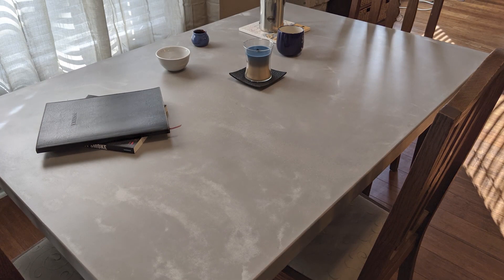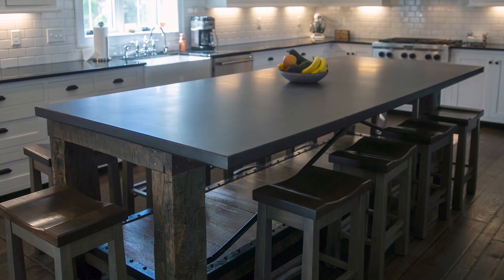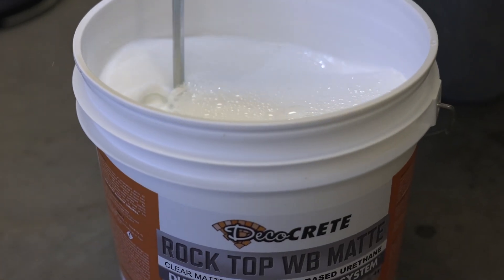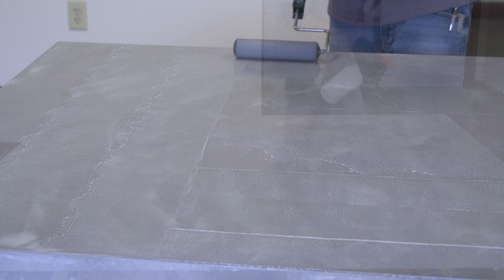What's up guys, my name is Jeff and welcome back to Jobsite Conditions right here on DecoCrete TV. On today's episode we're going to be showing you guys how to seal a concrete countertop, and this is going to be a step-by-step video all the way from mixing through the whole application process, so stay tuned.